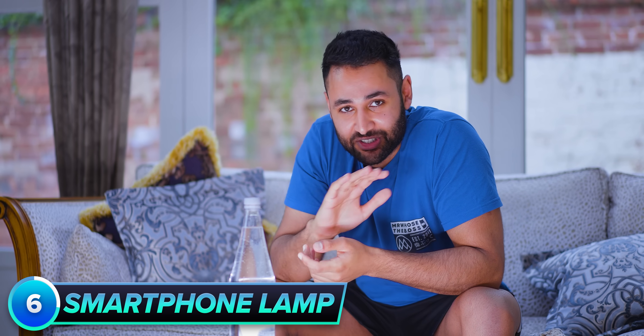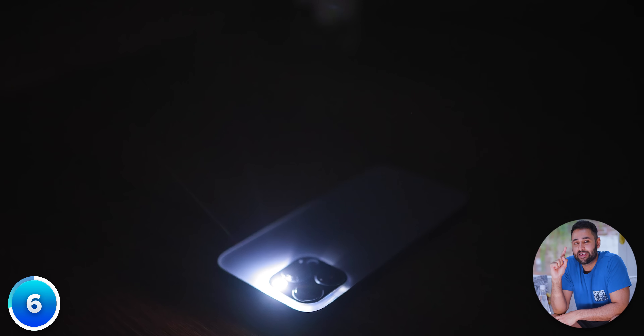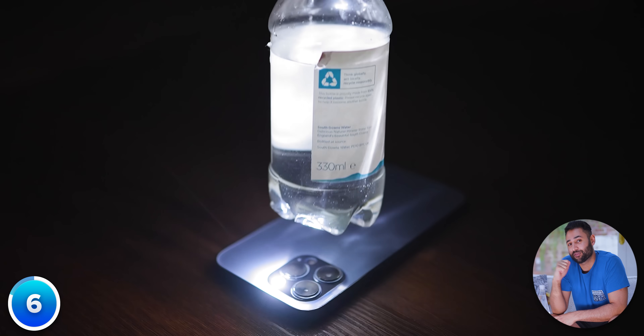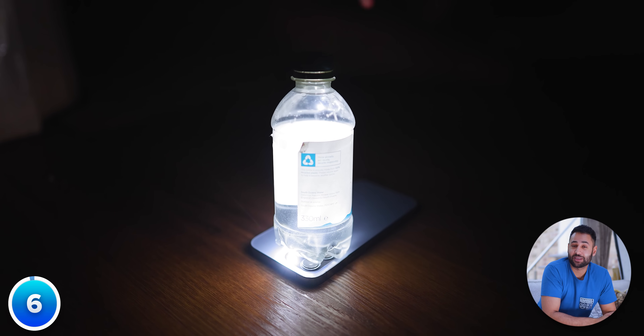A couple of years ago, after days of continuous heavy rainfall, I had a massive power cut across the entire house — fridges stopped working, appliances stopped working, all the lights went out. The way I managed to get around it was by placing my phone flat on a table, turning the torch on, and then placing a full bottle of water on top of it. This scatters the otherwise focused light, creating a DIY lamp in seconds.